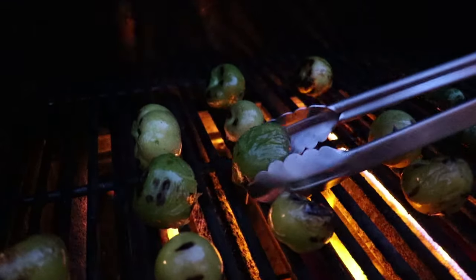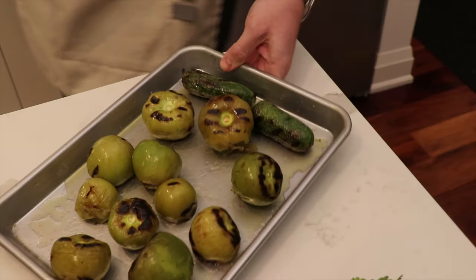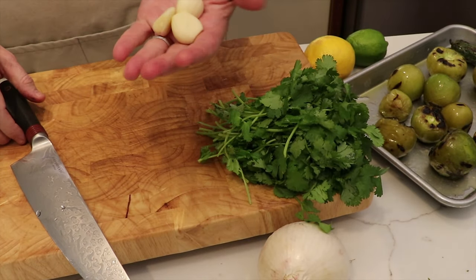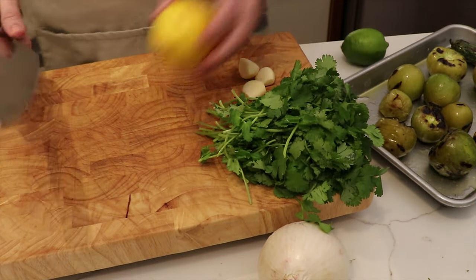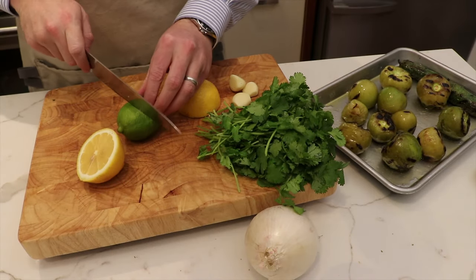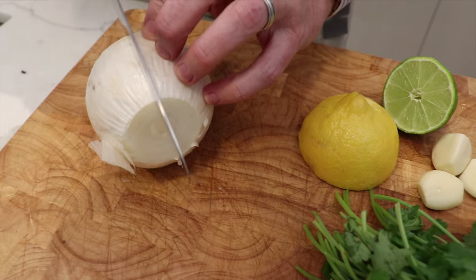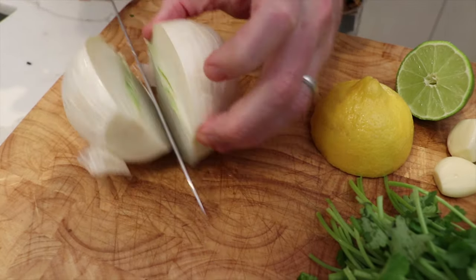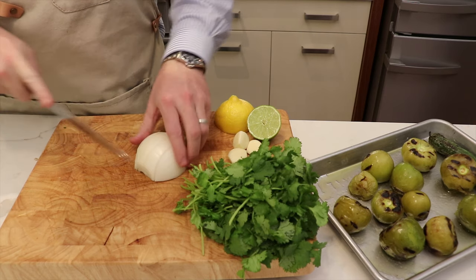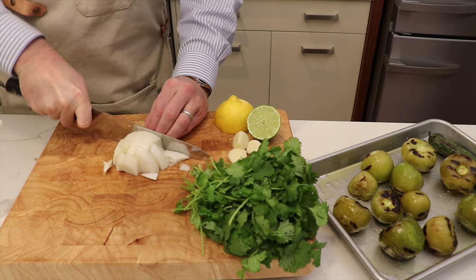These are done, so we're just going to take them off the grill. Now we're going in with about a cup of cilantro. We really like garlic so we've got three garlic cloves. We're going to use the juice of one half lemon and the juice of one half lime as well. And then we're going to use about a half cup of white onion, and we'll just quickly chop this roughly — this is going to be going into a food processor so you don't need to do anything too fine or particular.